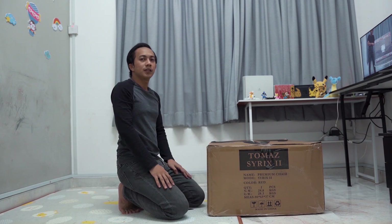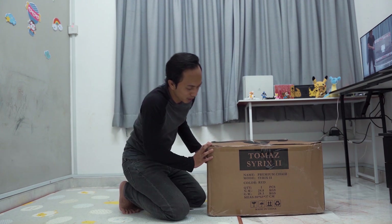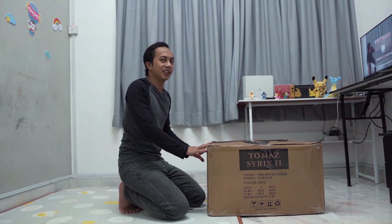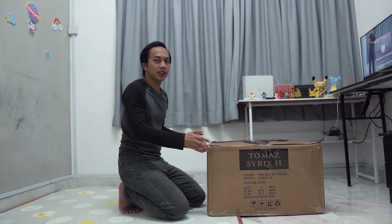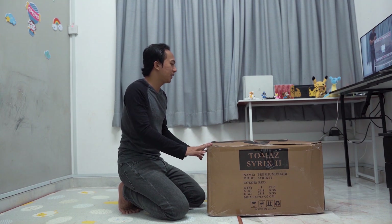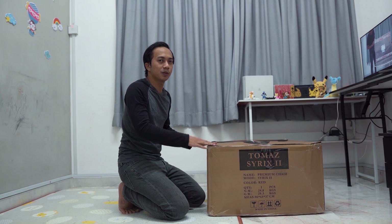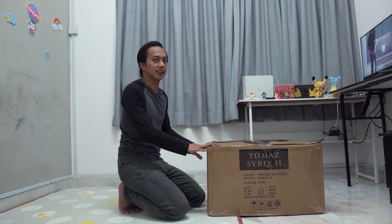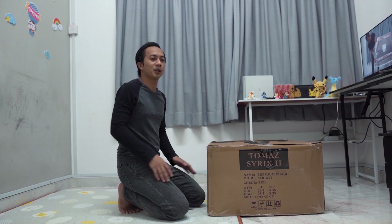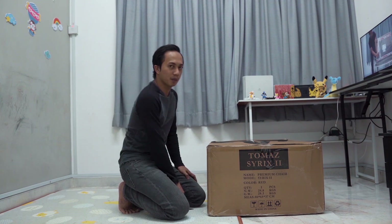Color dia merah. Sebelum kita buka, aku nak beritahu yang Thomas ada belanja aku kerusi ni. Sebenarnya aku ada kerusi yang lagi murah, Thomas Blaze X Pro. Tapi Thomas bagi aku kerusi Syrix yang lagi mahal sikit.